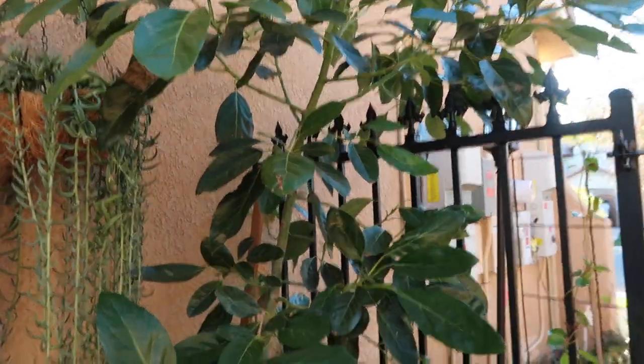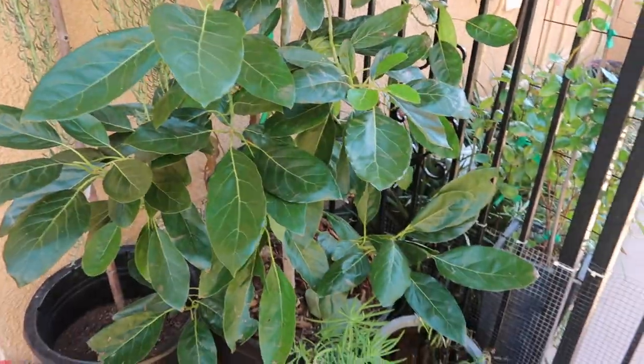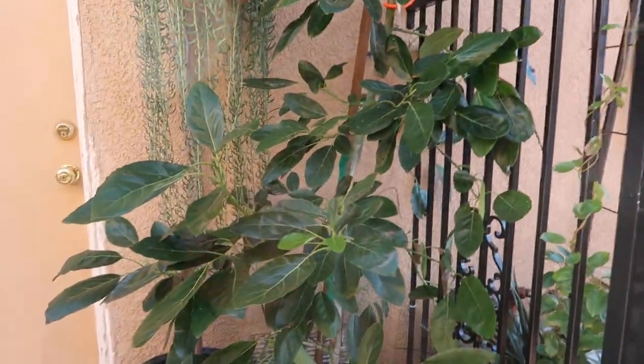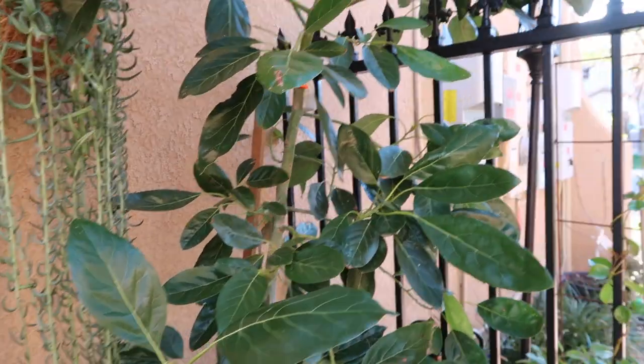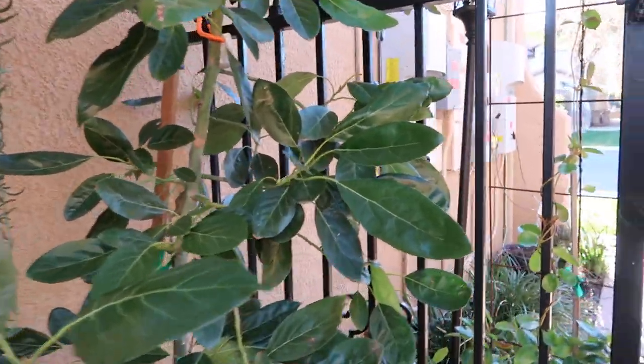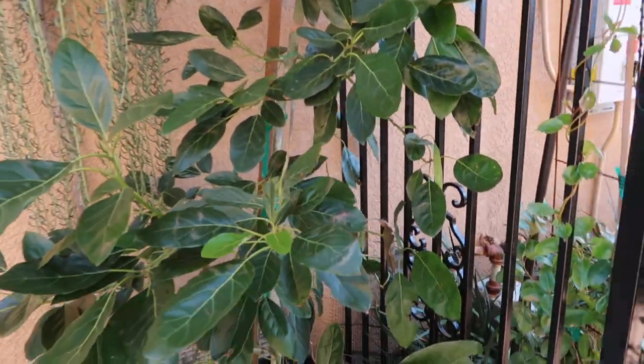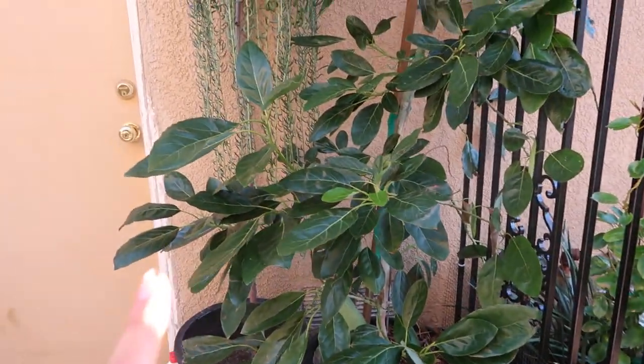Hey guys, Diana here from Garden Love. I'm here to give you an update on my amazing avocado tree — my house avocado. It's been raining and we actually even got some snow here, which is very crazy for us in the area I live. I know a lot of you across California have gotten some crazy weather too, and I've had a lot of requests about my avocado.